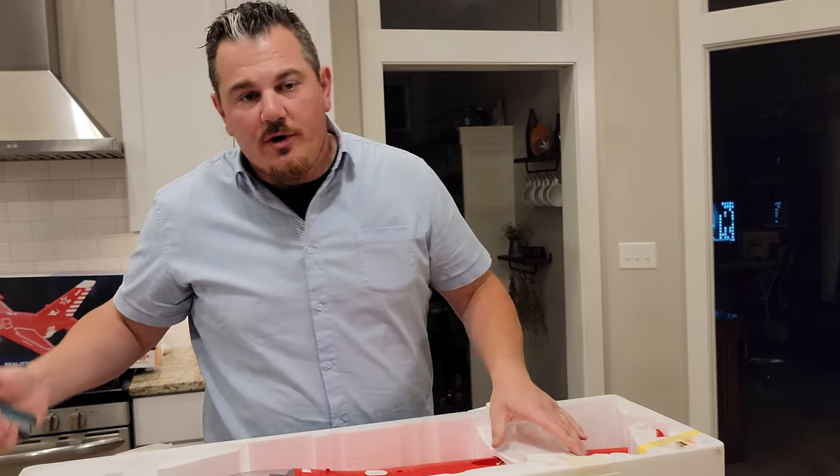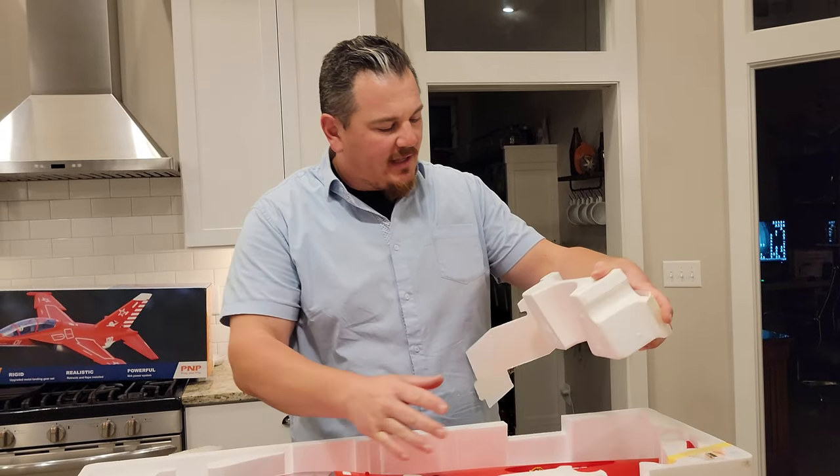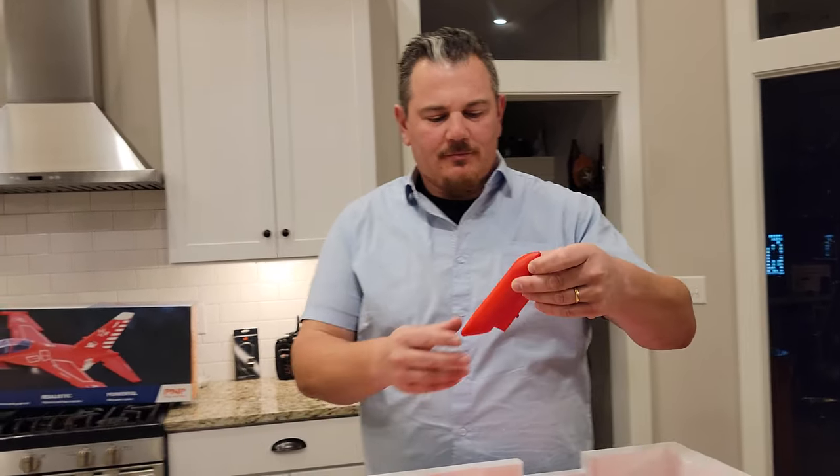As you know here on Brian Phillips RC, we unbox, build and radio set up these planes for your viewing pleasure. We do it in a super, super short, concise video format... of two hours long. We just make a lot of shorts and put them all together.